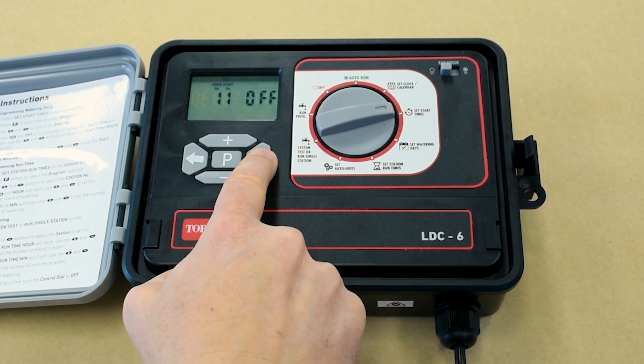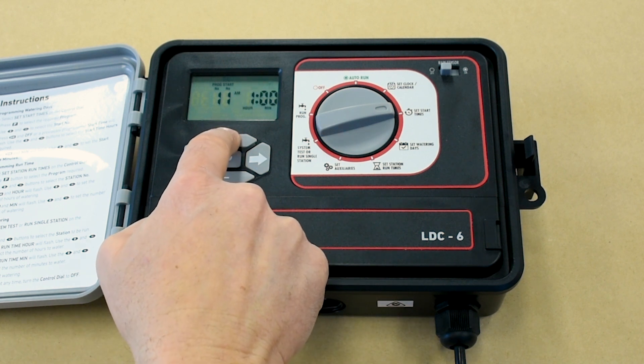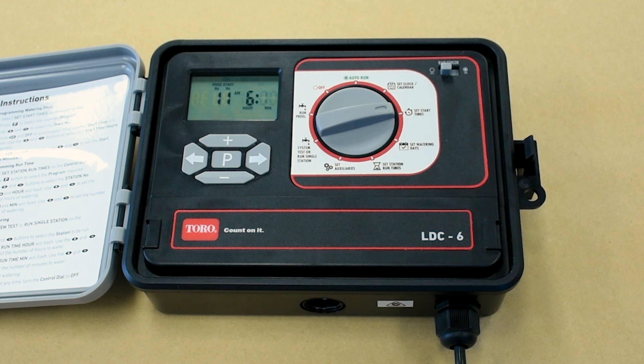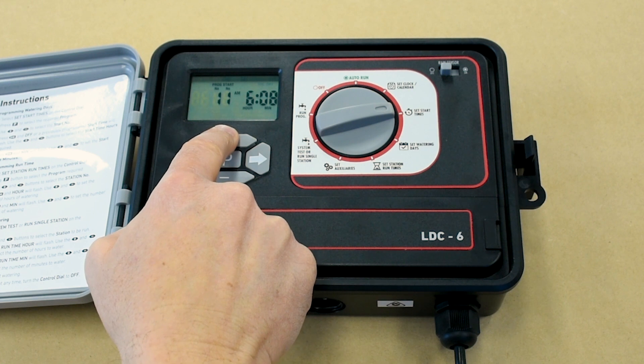Press the right arrow button and 'off' will flash. If a start time has previously been set, then hours will flash. Use the plus and minus buttons to select your start time hours. Once that's done, press the right arrow button and the minutes will flash. Then set the start time minutes with the plus and minus buttons.